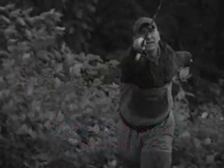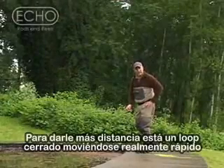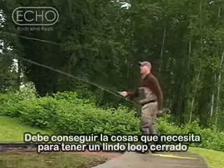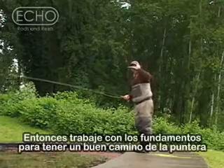Distance cast tip number two. What gives you more distance is a tight loop moving really fast. I'm not going to go over all the things you need to do to get a nice tight loop, but if the tip tracks in a straight line, you get the narrowest loop possible. So work on some of your fundamentals to get good tip tracking.